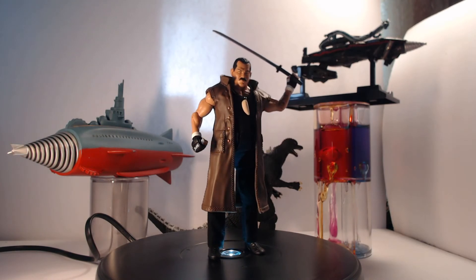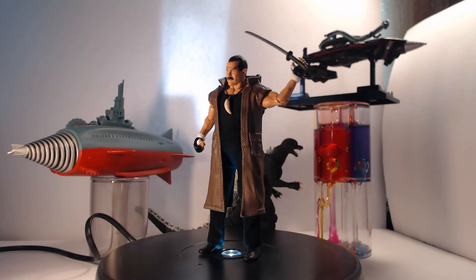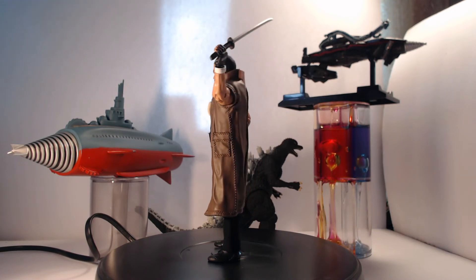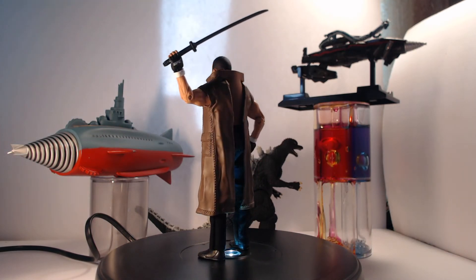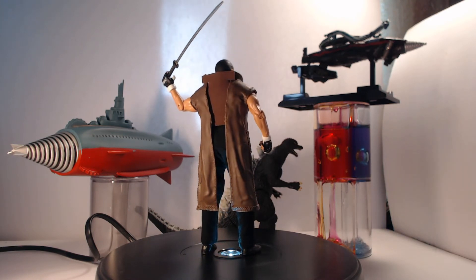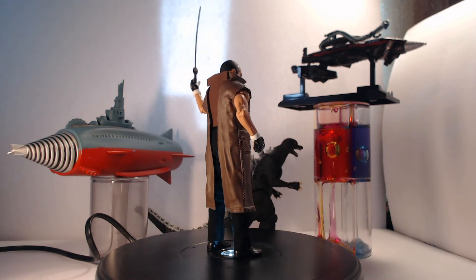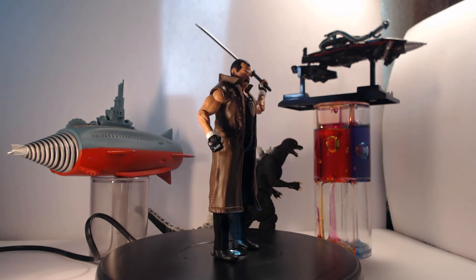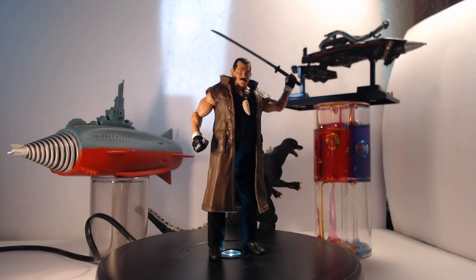Now let's sail on to the seaworthiness test. 10 out of 10, 28 out of 28 — what the hell did you expect? He is the captain of a submarine. It doesn't get any more seaworthy than that. He even defeated Godzilla in battle in Godzilla's aquatic domain. By that reasoning, since Godzilla was the most powerful aquatic creature and Don Frye defeated him, that would make Captain Gordon the most powerful aquatic creature. So let it be said, so let it be sailed.